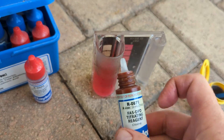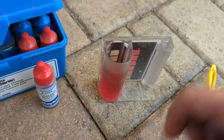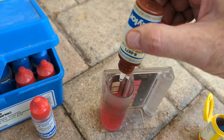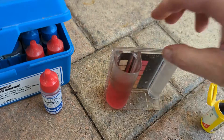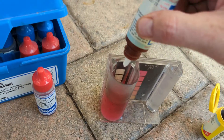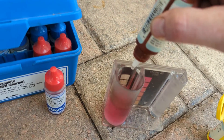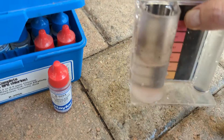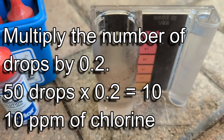This is our R0871. What we're going to do is put drops in until it turns clear, and we're going to count the drops. Excuse me, doing this with one hand. We counted out 50 drops total before it went clear. So we multiply that times 0.2, and that gives us a chlorine reading of 10.